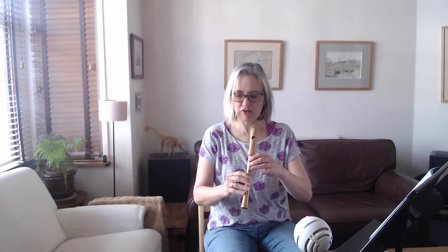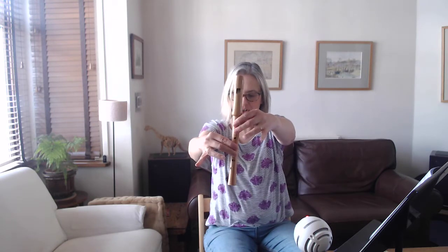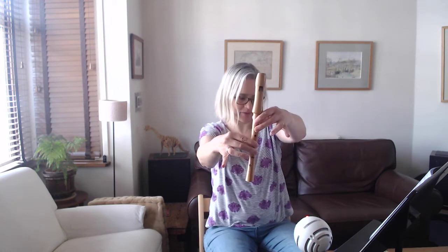If you look down through the piece, you have a G sharp in bar 22. To find the bars, look at the beginning of each line — there's a number. The third line says 17 at the beginning, so if you count along, the next bar is 18, then 19, 20, 21 — bar 22 has got the G sharp in it. I'm just going to remind you what a G sharp is in case you've forgotten: it's the first two fingers, and then your thumb is on at the back, like that.